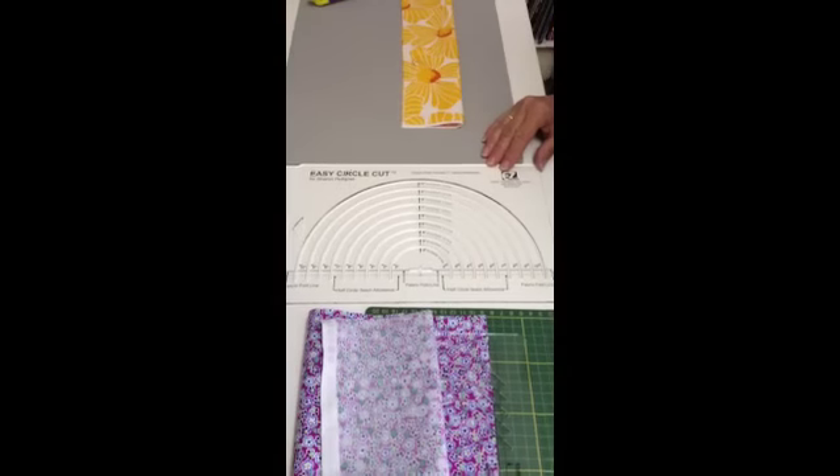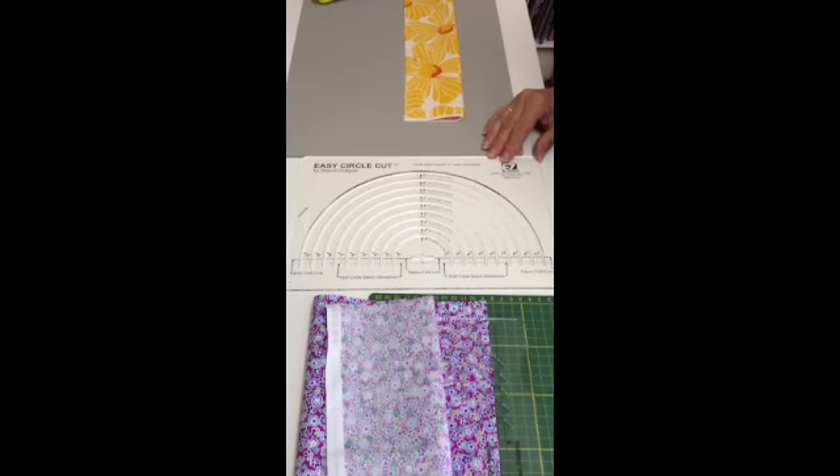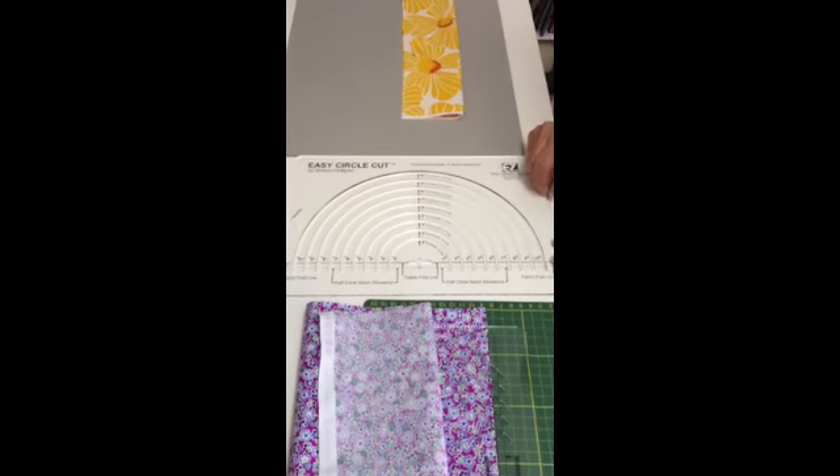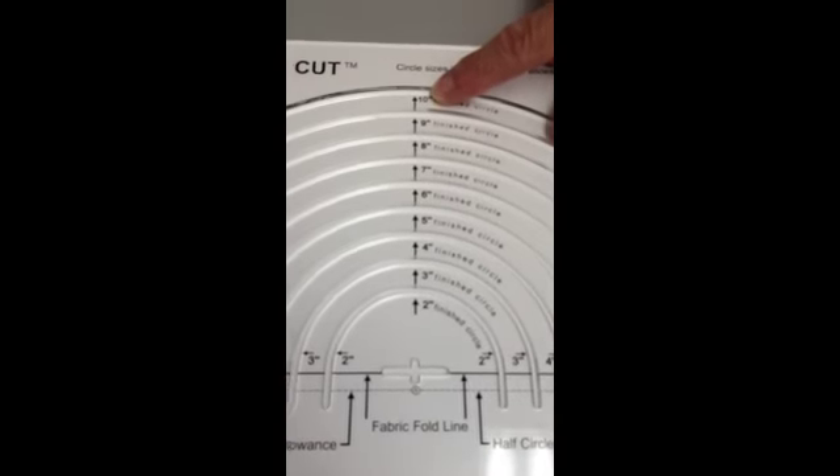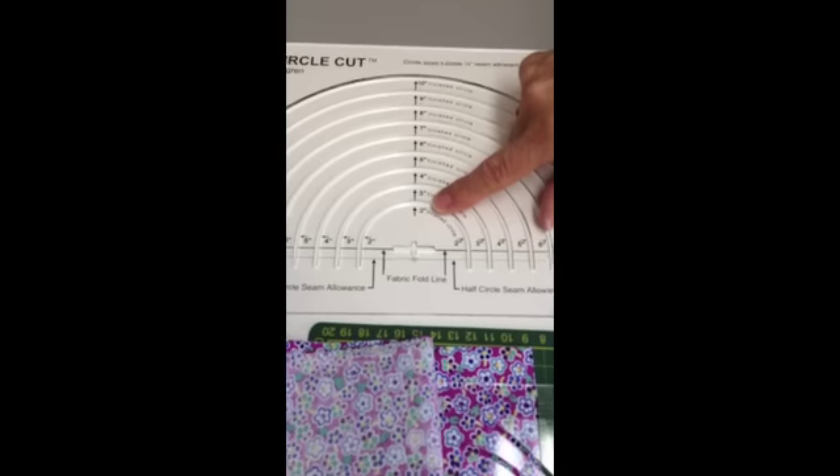This is the Easy Quilting Circle Cut Tool. You can see it cuts circles from 2 inches all the way up to 10 inches in 1 inch increments.